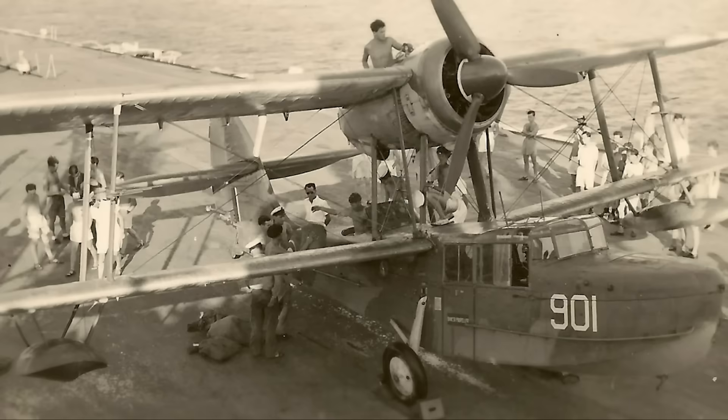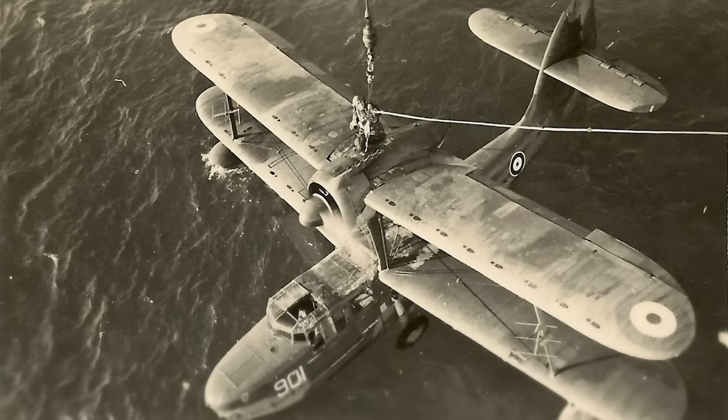It was also stipulated that the design was to be capable of operating from the carrier HMS Furious, limited to a 46-foot wingspan, and equipped for both carrier and cruiser-based operation. It had to offer longer range and even a dive-bombing capability, in addition to matching existing standards achieved by the Walrus, such as stressing for catapult launching.